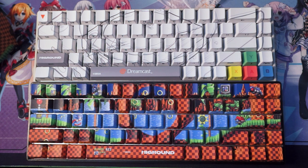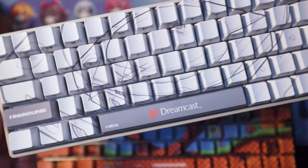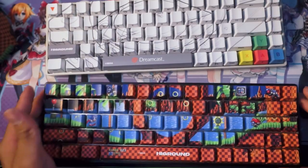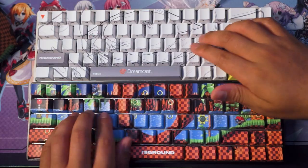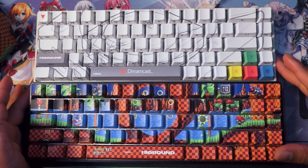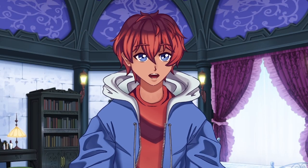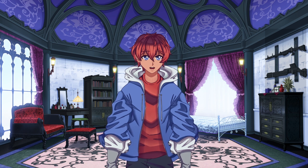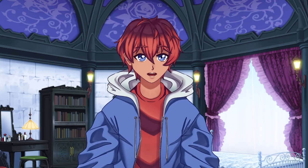The second keyboards we have here are from the Sega and High Ground collaboration. Coming in at only $145, it comes with one TTC silver keyboard, one Type-C cable, one keycap puller, and one switch puller. Today we have two versions — one that is Green Hill and Sonic the Hedgehog themed, and the other that is themed like the Dreamcast. So now that you've met both competitors, we will be comparing them against each other — the keyboard, the presentation, the functionality, and extra accessories. Let's begin.